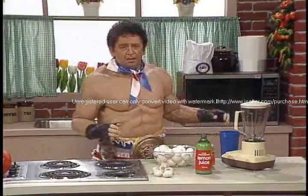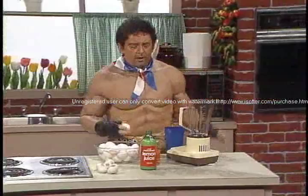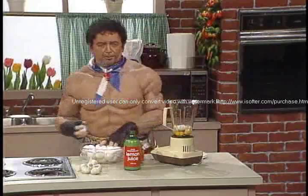Now, for today's recipe, you know, I keep on getting requests for my famous raw egg diet drink. Here's how we make it. First, we put in 12 raw eggs. Use two hands if you're in a hurry like I am, you know what I mean?